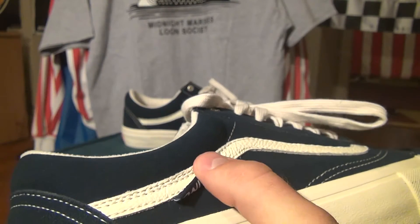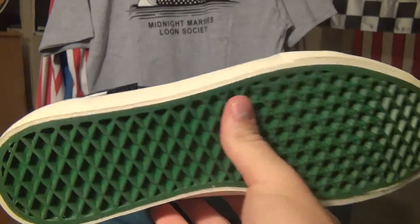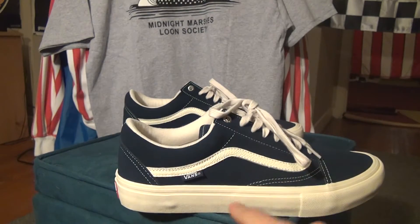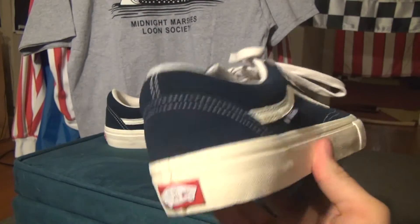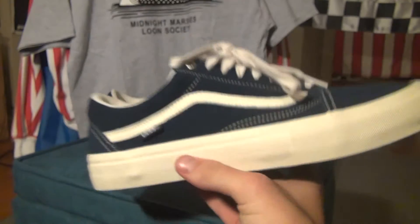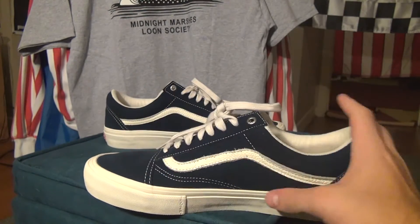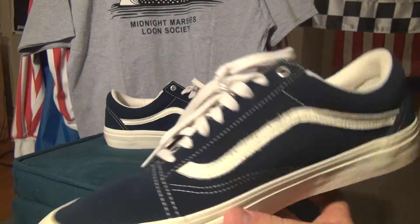Vans right there on the tag, and then 'Only' on the underside. The bottoms are green waffle, of course. All of the accents on the shoe are in an off-white, which is cool because it gives it a vintage style look. Right here on the back you can see these are Pros, so they do come with the durcap reinforcement along the sides and on top — just makes the shoe last longer, be stronger, and you don't get a lot of breaking along the sides.